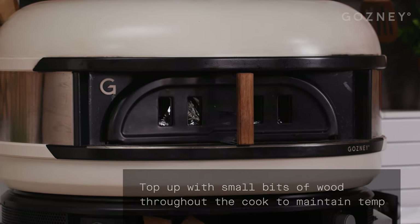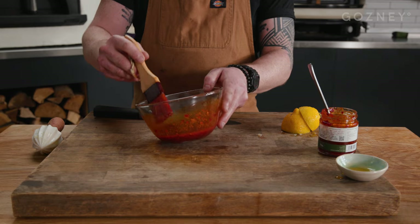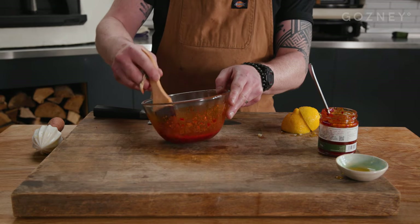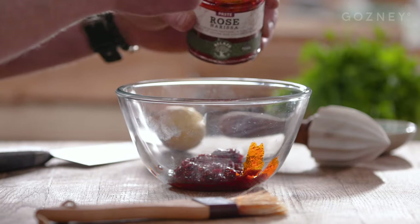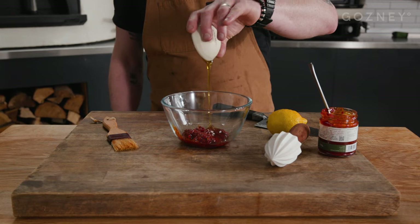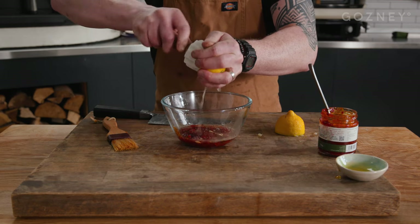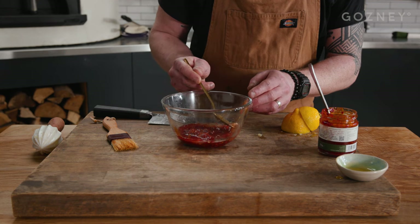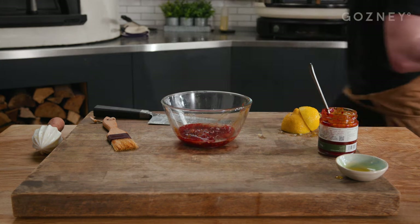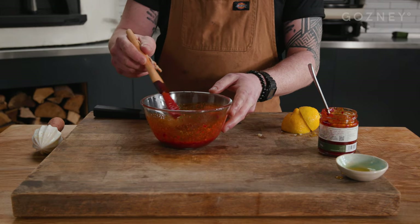This will take around five hours — you need to check on this periodically but not too often, be patient. While the lamb is finishing in the dome — it's smelling amazing by the way — we can make the harissa glaze. For this you will need two tablespoons of harissa paste, one tablespoon of runny honey more or less, and the juice of two lemons. Add it all to the bowl, get every last drop, then remove any stray pips that fall in as no one wants to bite down on one of those. Give it all a little mix with a brush or a spoon — a spoon might have been easier here — and you're all done.